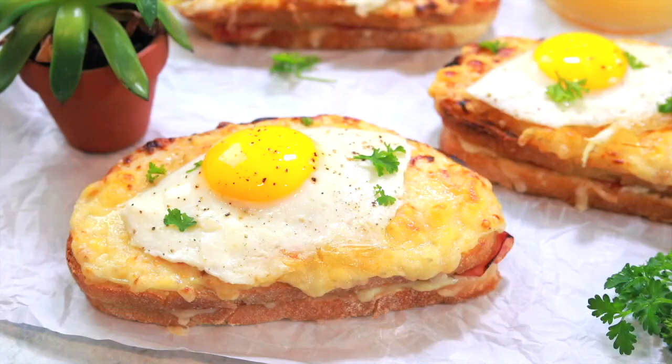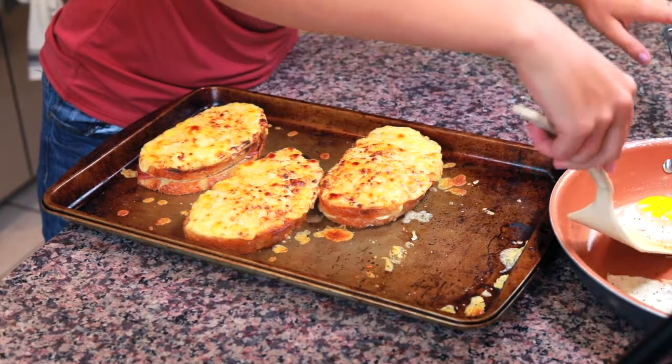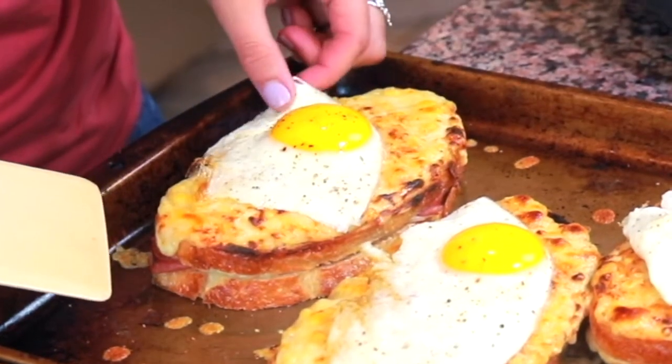If you've ever heard of a croque monsieur sandwich and wanted to make one, you can stop right now because you just did. The only difference between a croque monsieur and a croque madame is that the croque madame has an egg over easy on top. If you stop here without putting the egg on, this is a croque monsieur. But because this is a croque madame video, we will be putting the egg on top. I did not flip these eggs because I like the way the yellow yolk looks on top, but you can flip them if you want. No one knows exactly why a croque madame is called a croque madame, but one theory is that when you put the egg over easy on top, it looks like a lady's hat on the sandwich — which is why it changes from monsieur to madame when you add the egg.